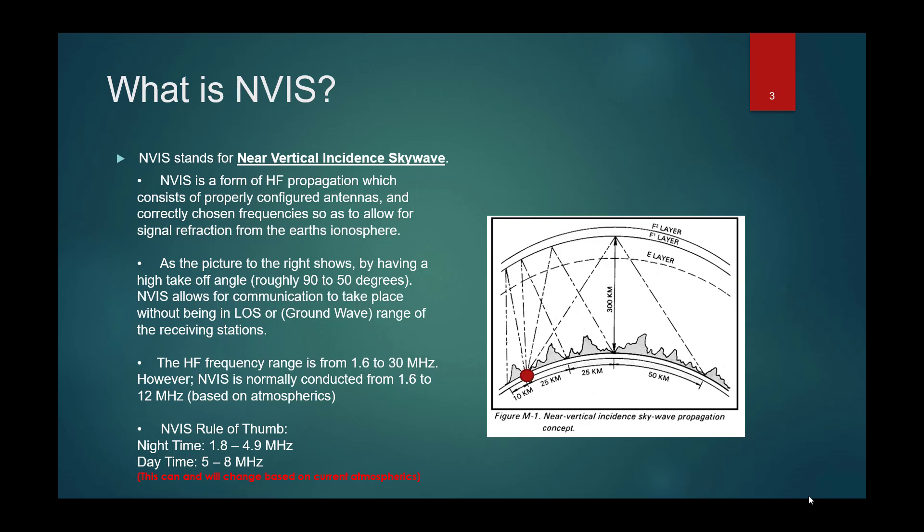This is important to understand fundamentally because a lot of people think they can just get a spread of frequencies throughout the HF band and call it good. They have enough frequencies for during the day and another set for the night, and they may not realize they were not assigned frequencies low enough to allow them to communicate during the evening.